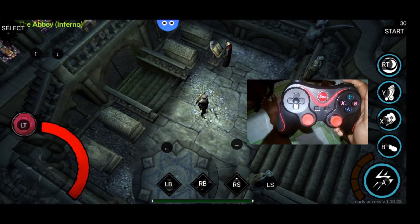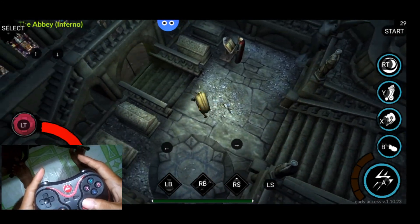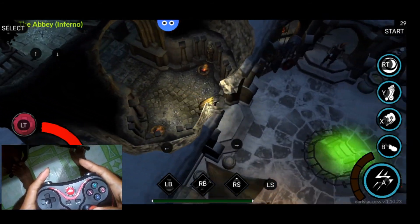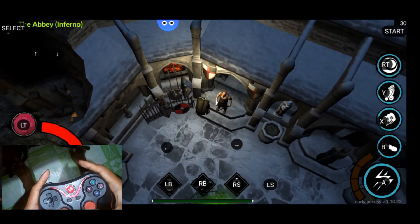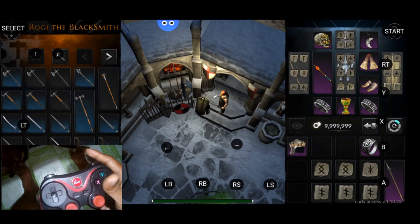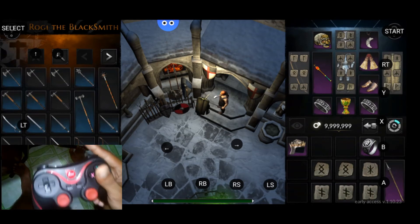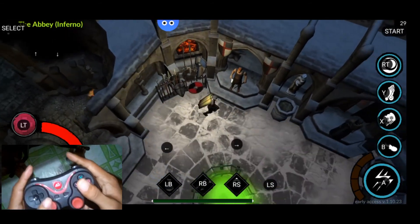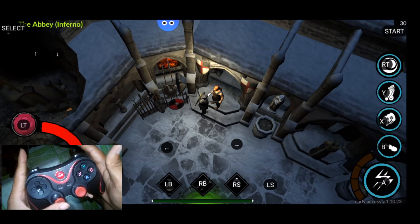I'm going to show you why the right analog is not recommended for moving. As you can see, the character's movement is very weird when using the right analog for movement. The purpose of right analog is for interaction — for example, at the blacksmith: the up button is for Repair All and the right button is for Repair One Item. I recommend Repair All.